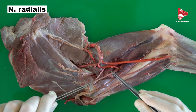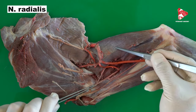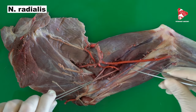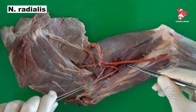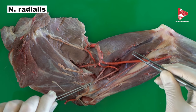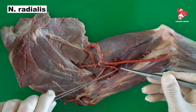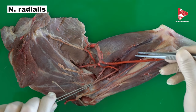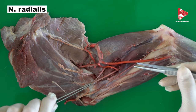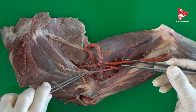The radial nerve gives a branch for the innervation of the long head of the triceps brachii, branches to the medial head of the triceps brachii, and on the other side, branches to the accessory and lateral heads of the triceps brachii. After that, on the lateral side, it gives two branches: the superficial radial branch and the deep radial branch.